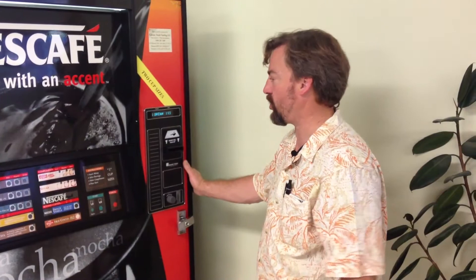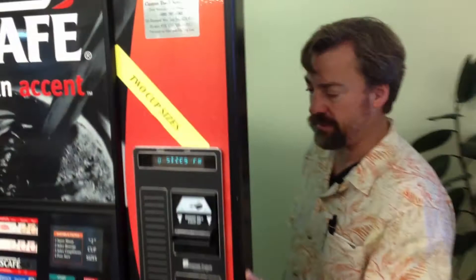Today we're going to learn how to clean an AP213 coffee machine and how to properly service it every time you come.